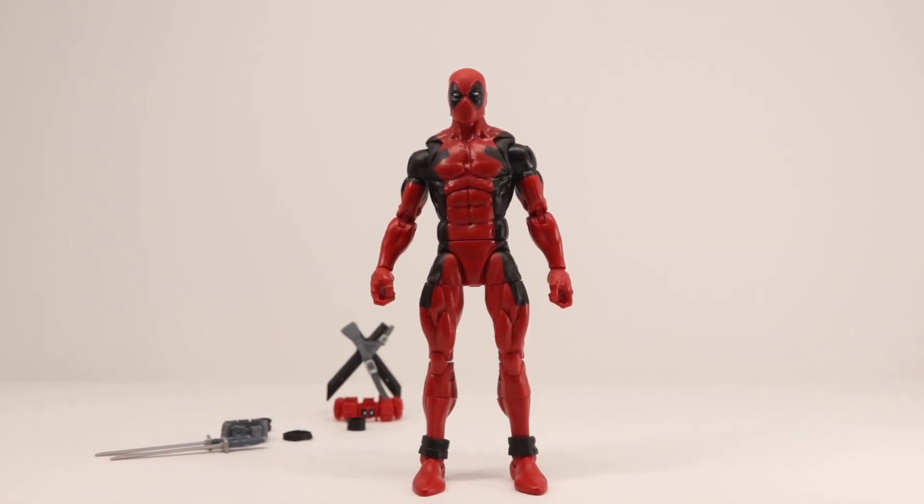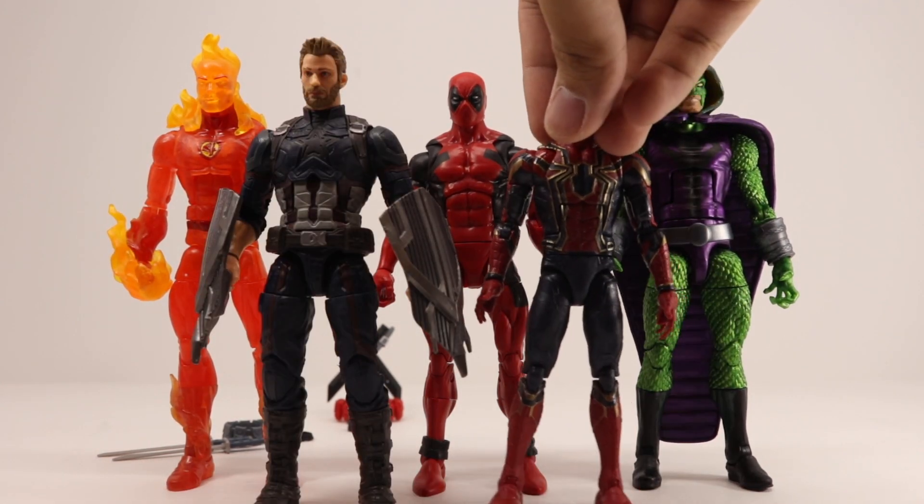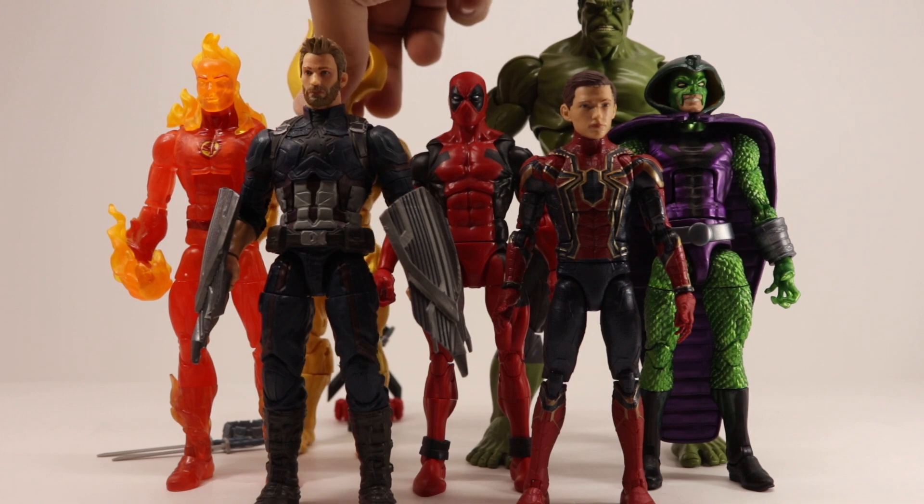Doing a size comparison, here is Deadpool next to Human Torch, King Cobra, Iron Spider, Captain America, X-Nylo, and Hulk.